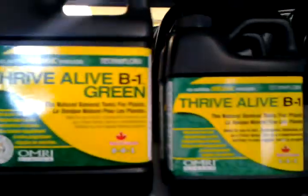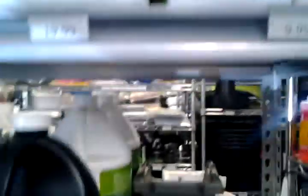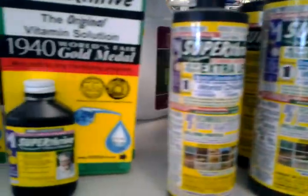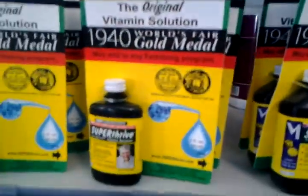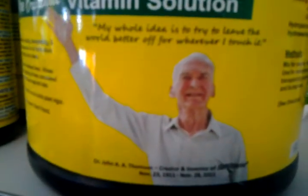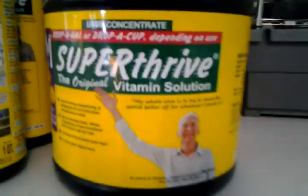This is plant stuff. Molasses. Biothrive — this stuff's been around for years, decades. And this guy on the label kind of looks like Dr. Kevorkian, doesn't he? Then there's more. The Soil Mender line is real popular.